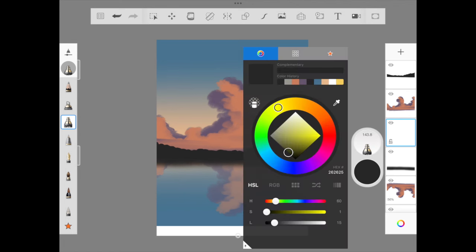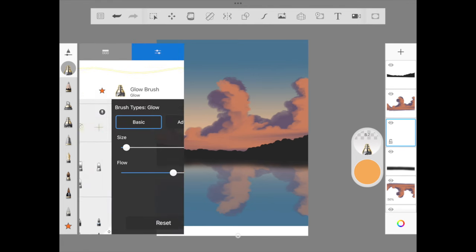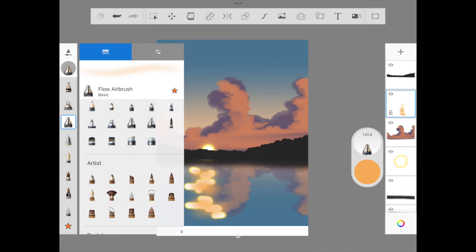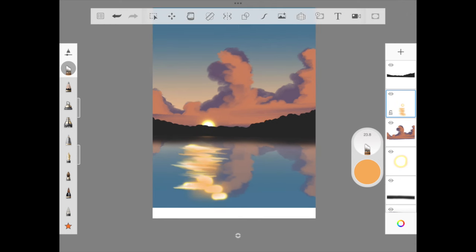We are going to use the glow neon pen to add the sun in the distance. Make sure to check the layers on the right — this layer is beneath the mountain layer so the sun looks like it's sitting between the mountains. I use the same brush to add the reflection, then the flow airbrush to add a hint of orange, and the hairbrush to slowly smudge at the edges, pulling the color from inside to outside and doing the same in the middle.